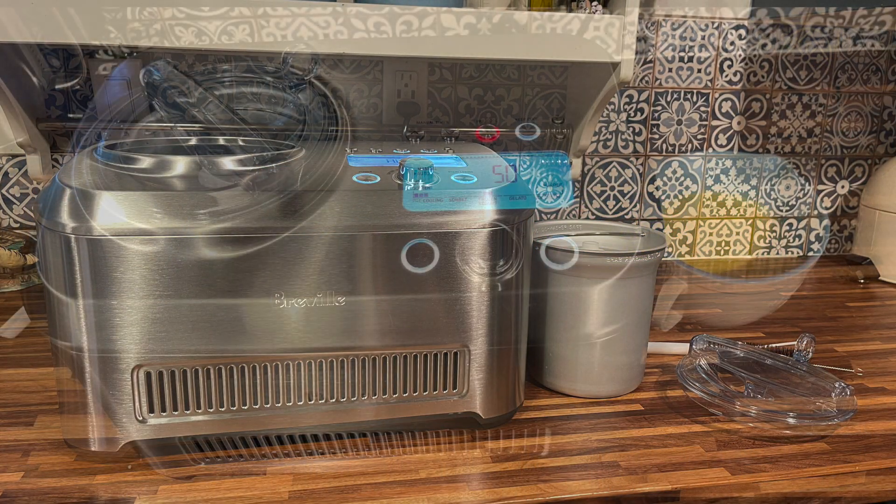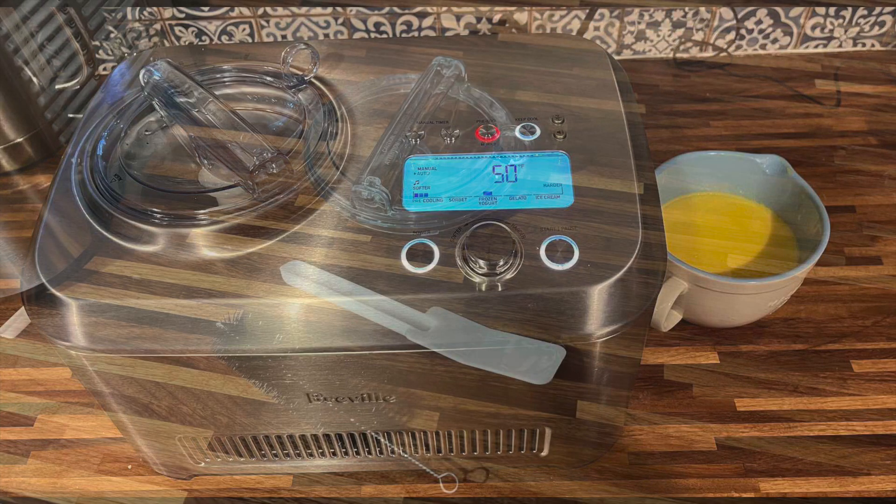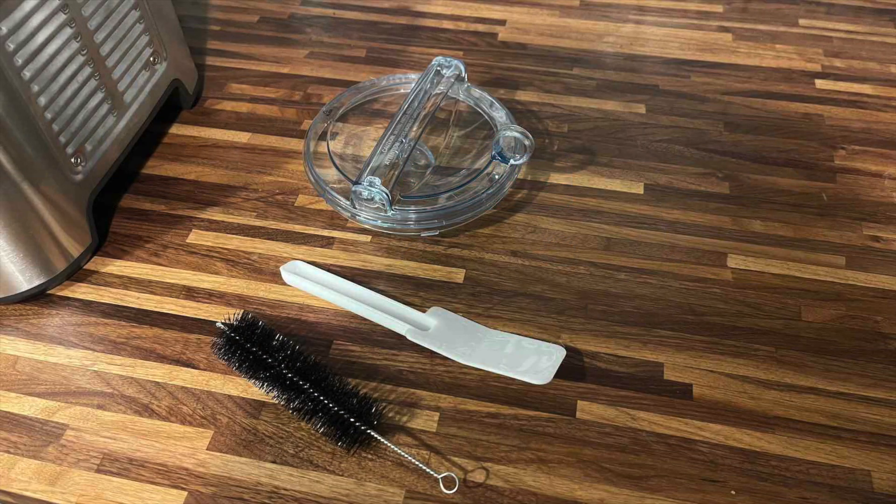Hey, it's Shelly from Best Buy's blog. I've been making some ice cream with the Breville Smart Scoop ice cream maker. The Breville Smart Scoop is the first ice cream maker I've ever tested that has a built-in compressor.